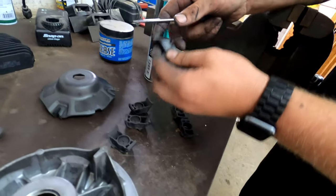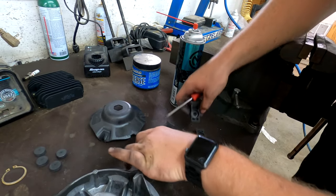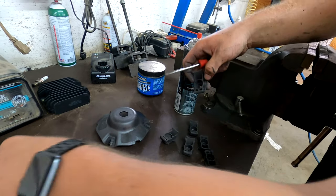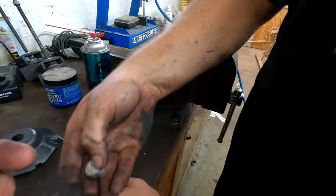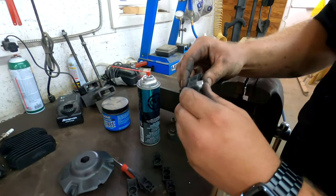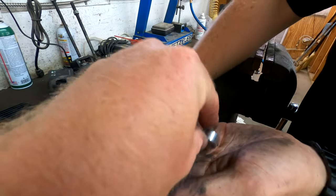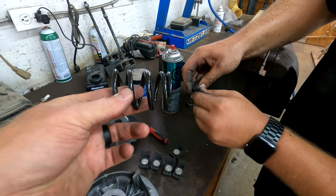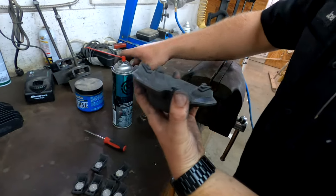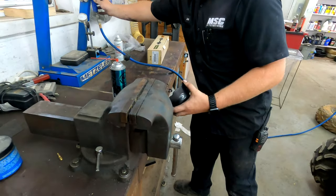Now we're going to get something to push the weights out with and get our new ones ready. You're just going to press them in. This is part of the kit — when you order the kit, it will come with weights, a new primary spring, and also the position to clock your secondary to. This is all you do, but while you have it apart you want to clean it, and that's what Joel's doing now.